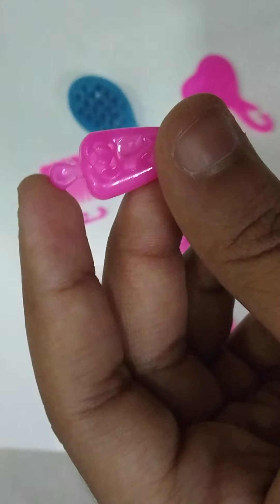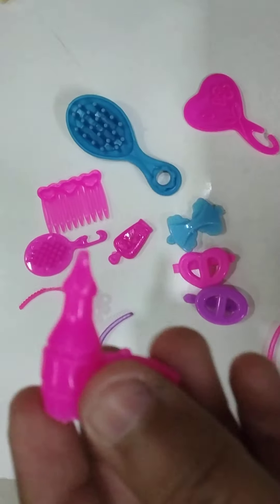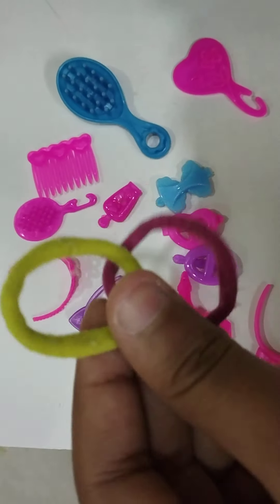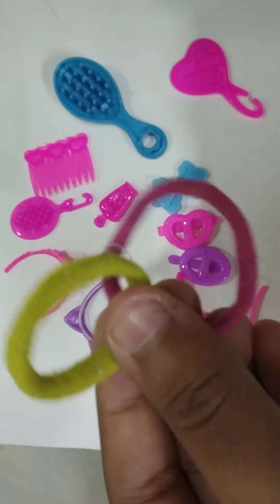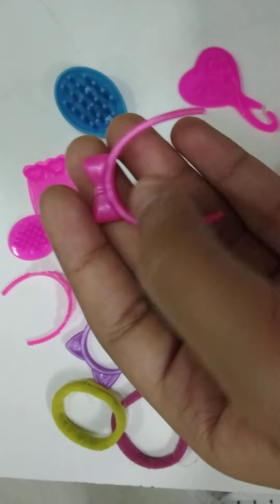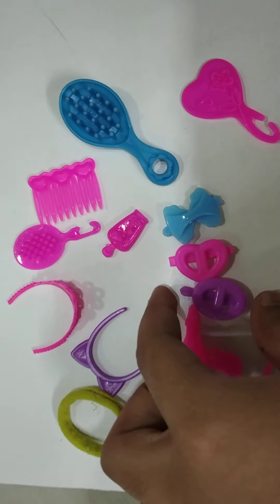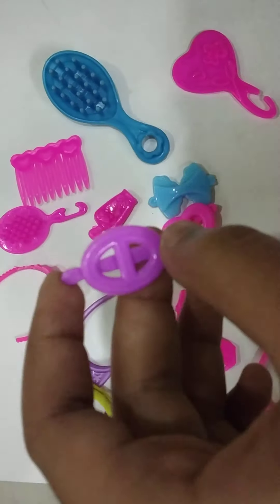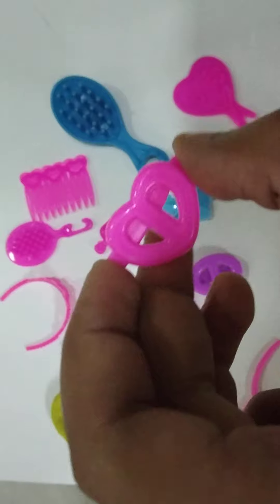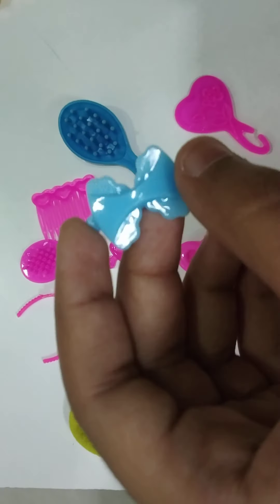This is a shampoo bottle accessory. When your hair is dry, this is a band for the hair — a pink color hair band. And this is 3 clips: a purple color circle shape, a heart shape, and a blue color.